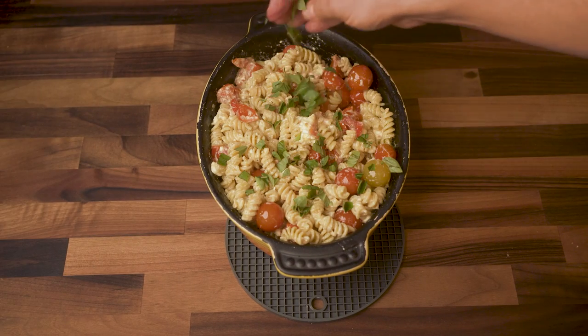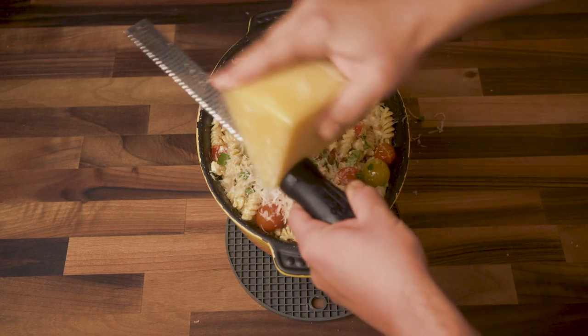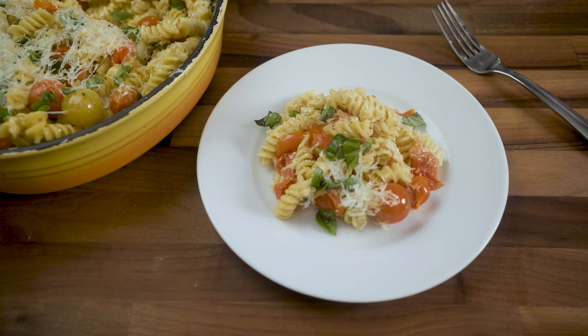Drizzle everything with more olive oil, add fresh basil and parmesan cheese, then plate it up. I'm thinking it's taste test time.